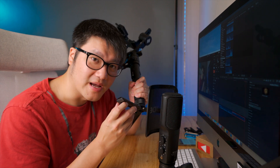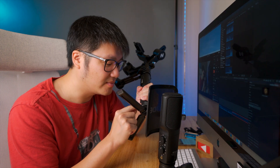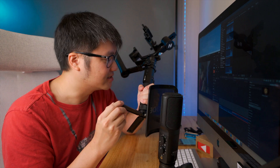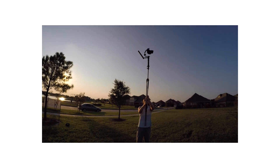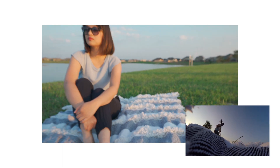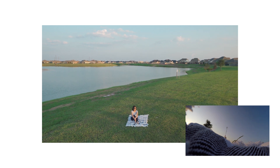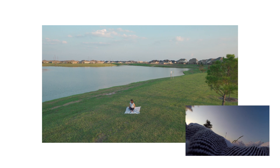No drone, no problem. The AK-4500 has your back. It has a quarter-inch thread located at the bottom of the handle so that you can hook it up on a tripod. That way it extends the camera another five to six feet in the air, making the shot look like it was taken from a drone. I put a memory foam at the bottom of the floor to protect it.